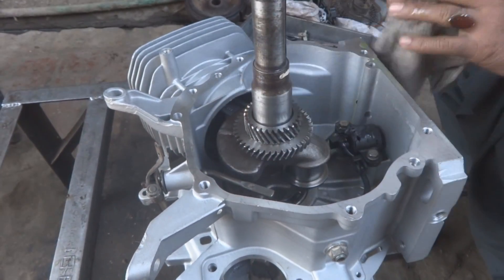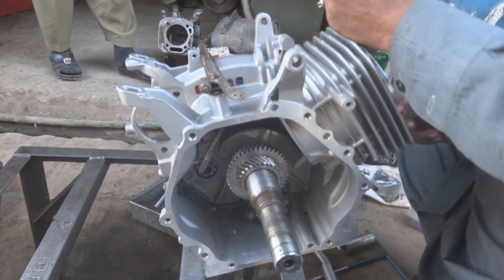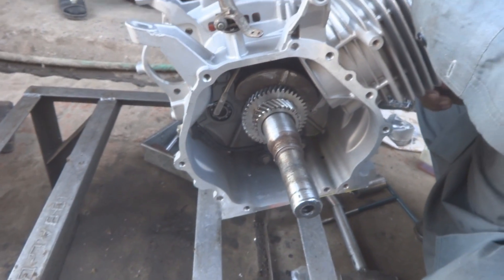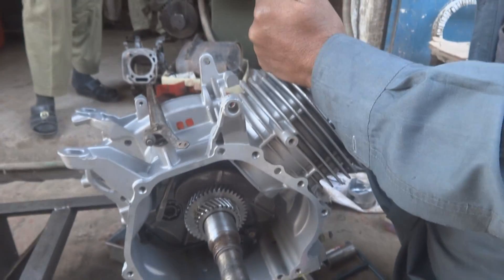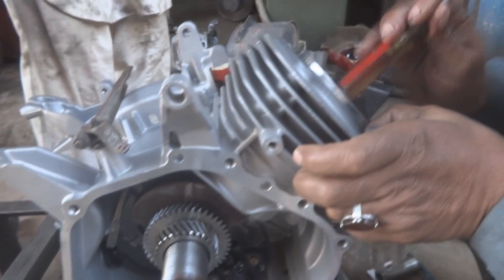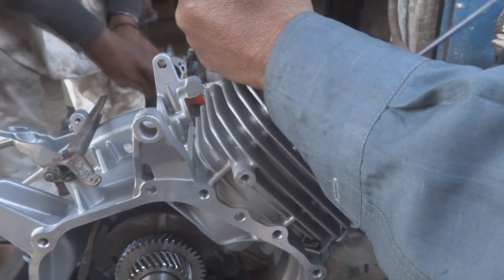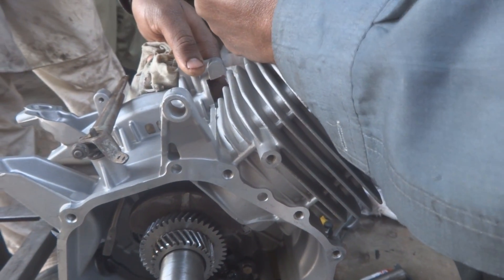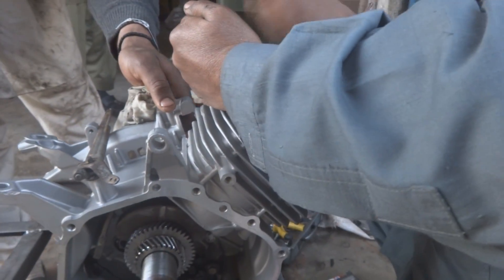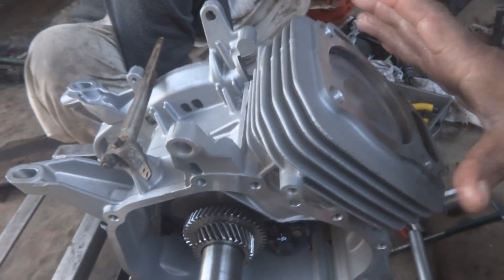The crankshaft is now rotating easily. We put the engine on the stand and position the piston correctly. Only a very small amount of hammering is required — the back of a screwdriver handle is sufficient.